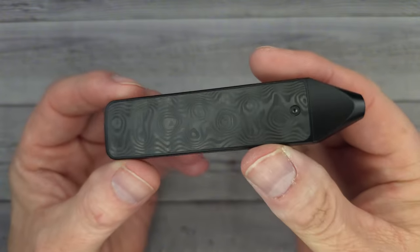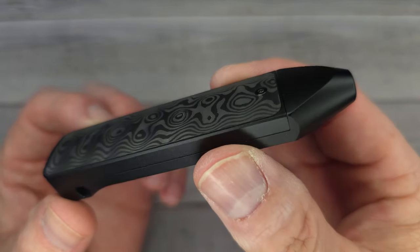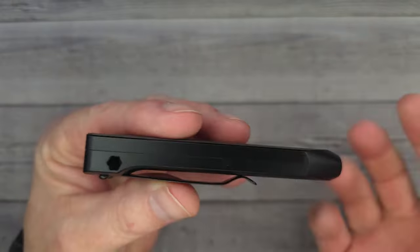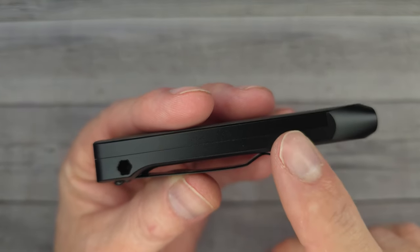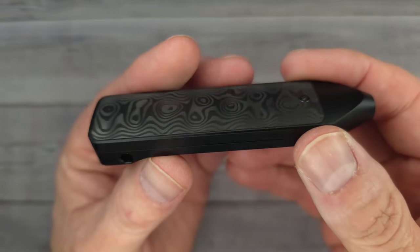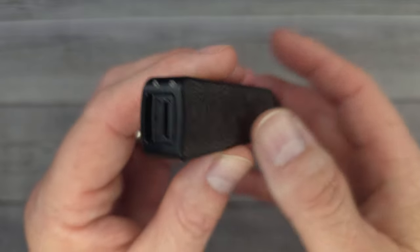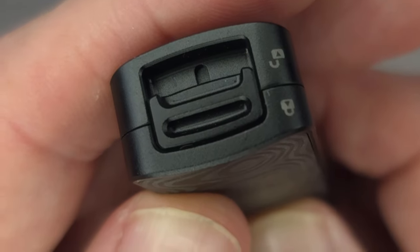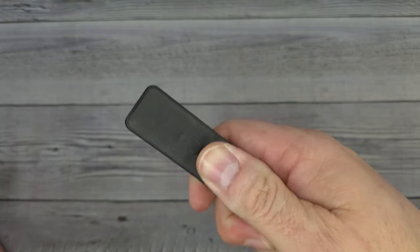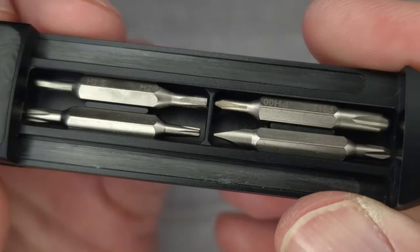So what is this? This is the new O-Tackle D2 pocket tool. The D2 doesn't stand for the steel — it's just called the D2. It has a black aluminum frame, and you can also get one in titanium. This one weighs two ounces. It's a pocket tool, and it has a lock and unlock feature on the back.